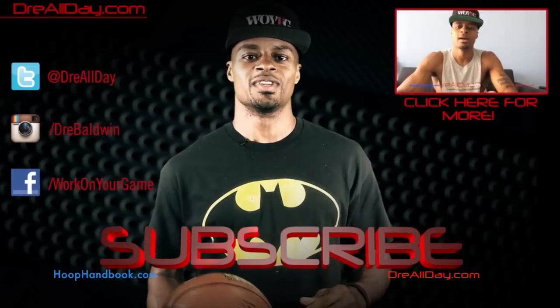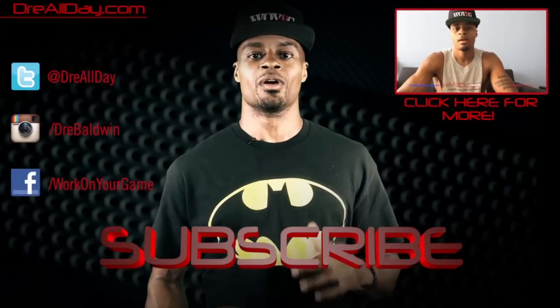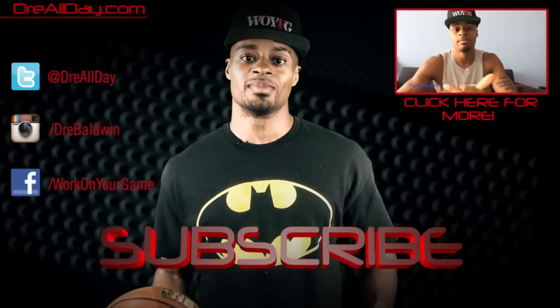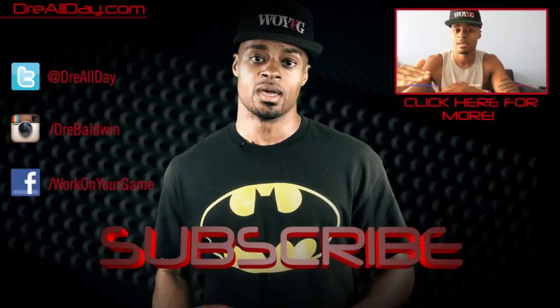Hopefully you'll check her out and work on your game. Thanks for checking out this video. Make sure you follow all my top content and follow me on all your favorite social networks. Make sure you are subscribed to catch all the new content I put out on this channel every single day. Work on your game.